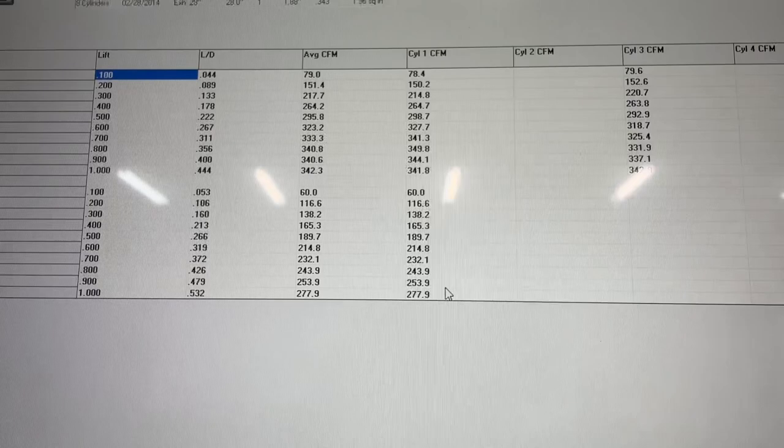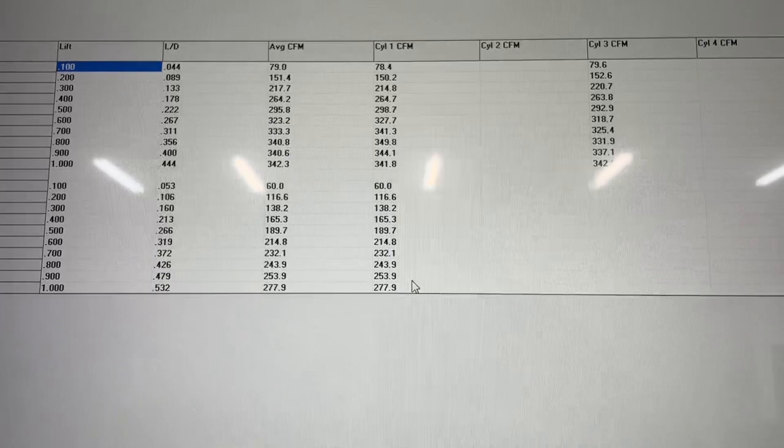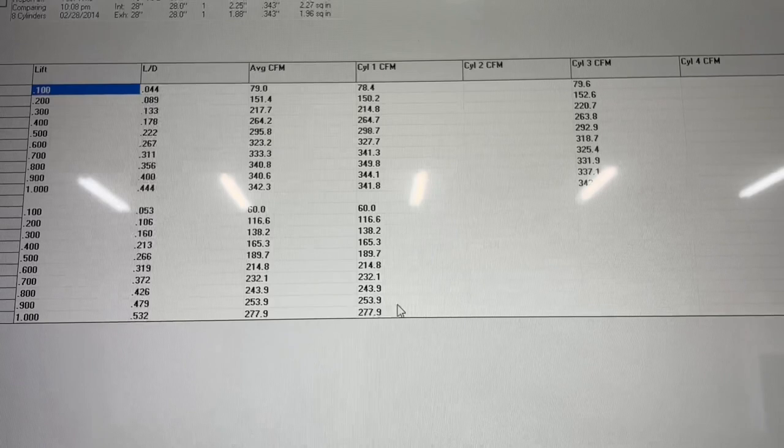These are 312cc runners, which are perfect for a 496 street build. You can use them on bigger engines — you just turn less RPM. Not a bad head overall for the price, with the stock valve angle, if you don't want to change a whole lot of stuff. If you have any questions, let me know.